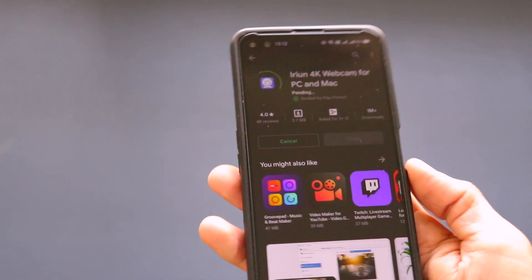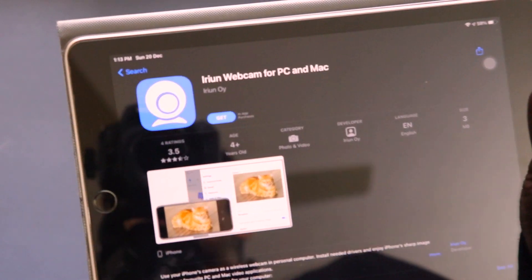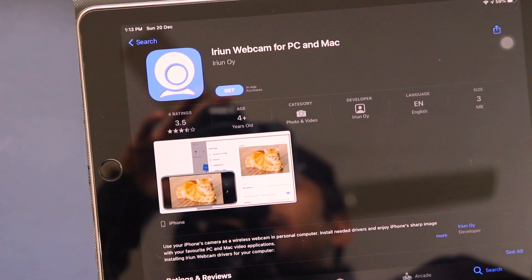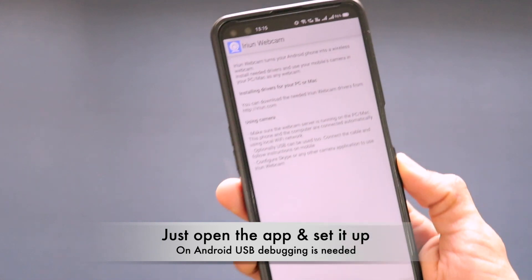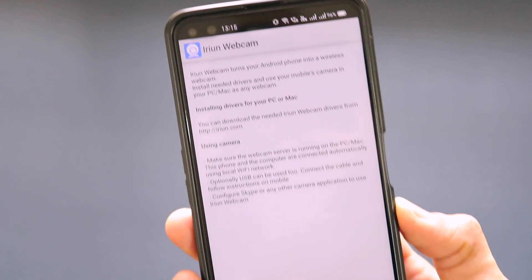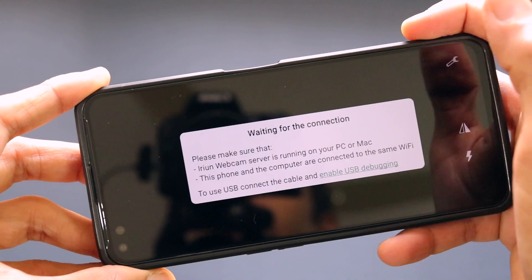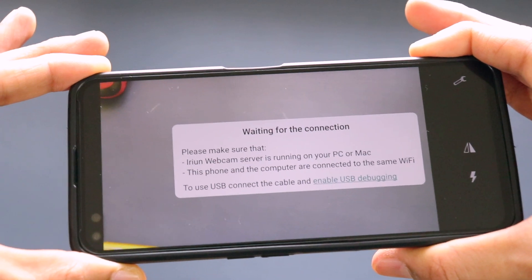Go ahead and install the app on your smartphone. The app is also available on iOS and iPad devices. It's a very small application. Once downloaded, open the app - it says 'iRuin Webcam: turns your Android phone into a wireless webcam, install needed drivers and use your mobile camera in your PC as any webcam.' Click Continue, then Allow for the permissions. You'll see 'Waiting for connection,' meaning the mobile client is set up successfully.